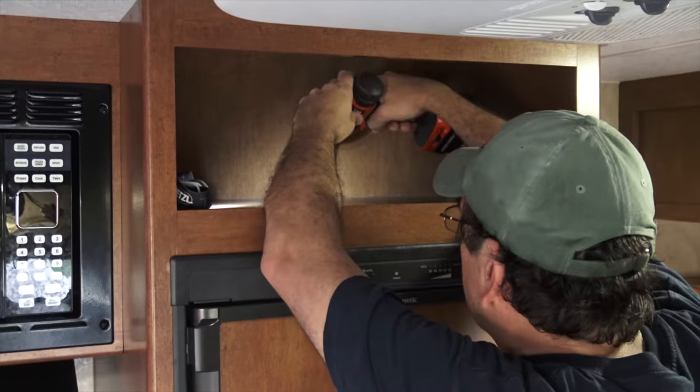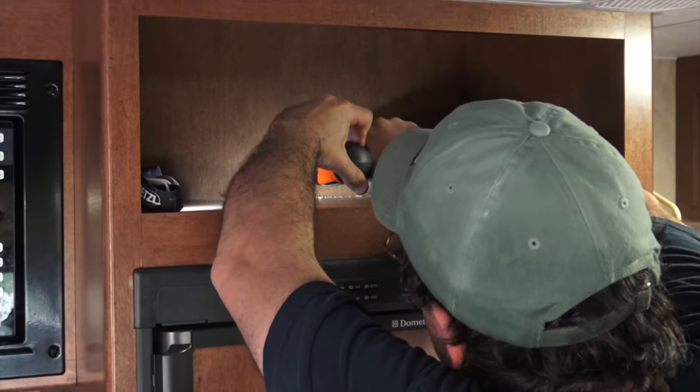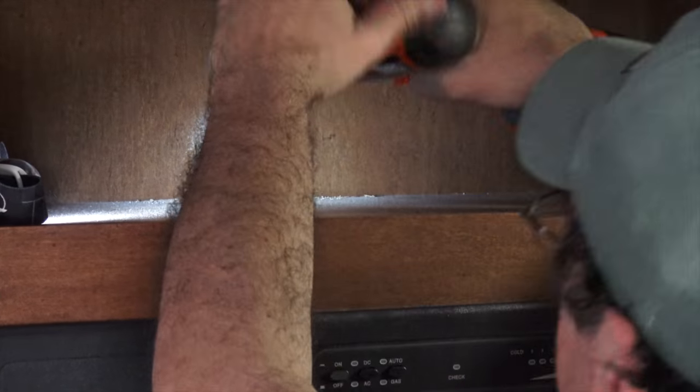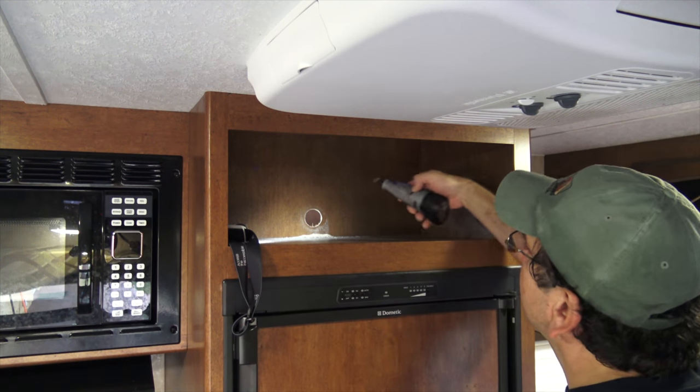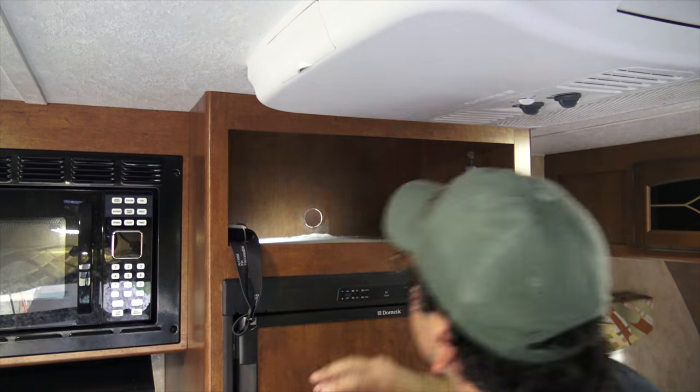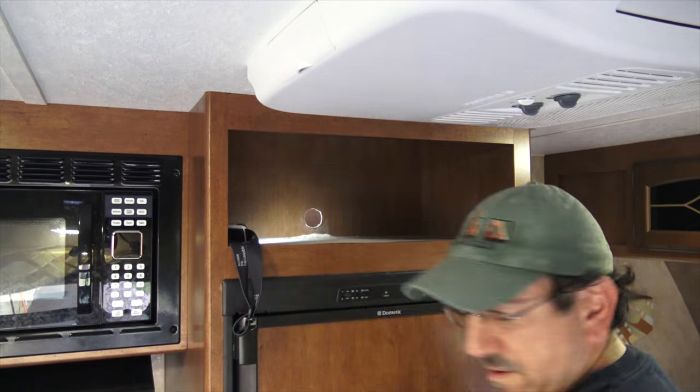Me and power tools — what a concept. The camera keeps zooming in; it has a mind of its own. Actually, the hole is a quarter inch too small in diameter for the wire organizer grommet that I've bought. I didn't have the correct hole, so I'm going to use my new Dremel rotary tool to make it a little bigger.